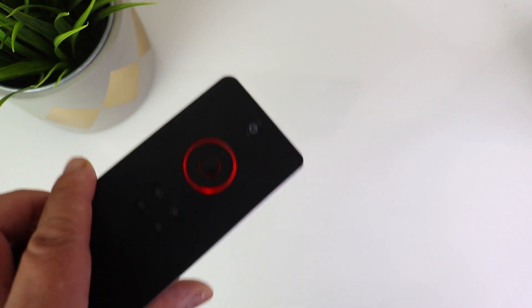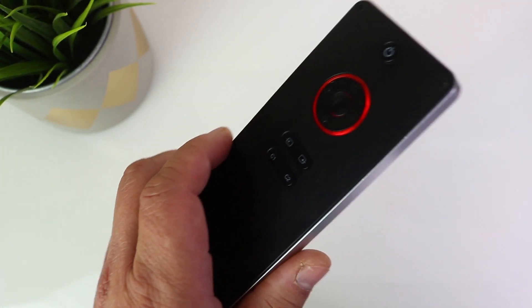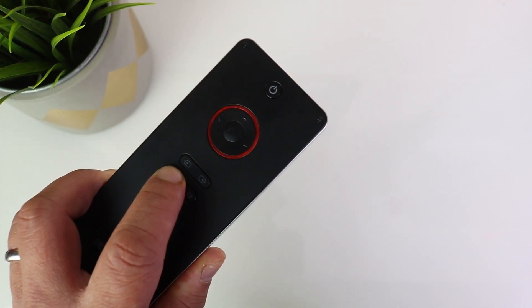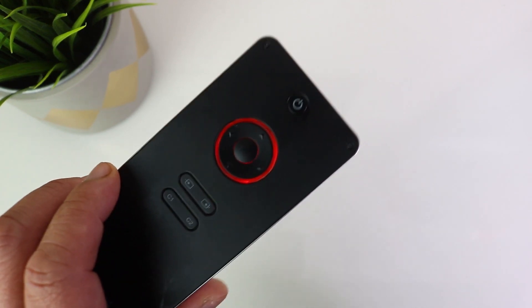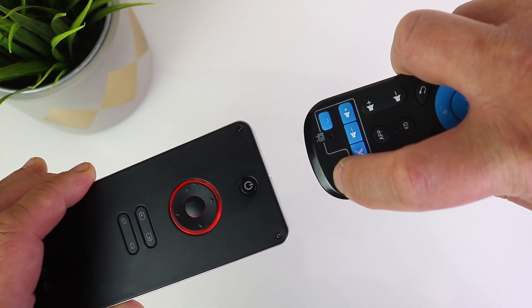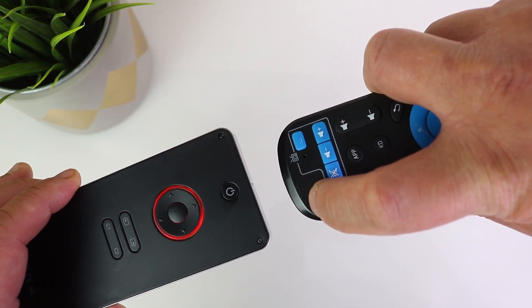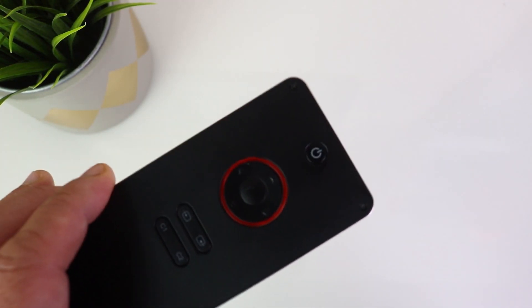So for example, if I want to program another button — I get my Android box remote control here and I want to program this button with another button. Same thing: keep the button held down for three seconds. It lights up, meaning it's ready to learn. Put the remote next to it and press it. It just flashed, and once it's flashed it means that it's learned.